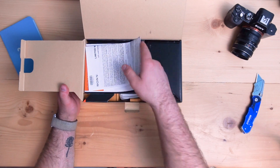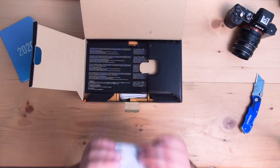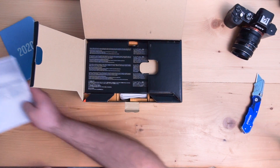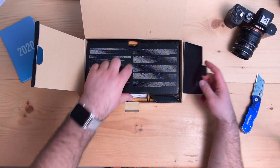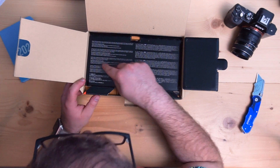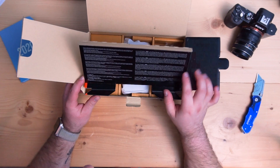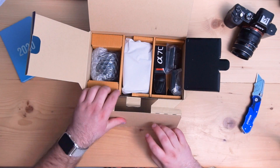Opening it up, we have your manuals, health and safety, warranty information — nobody ever reads these, let's be honest. There's just an information card here: if dust or debris gets inside the camera, basically telling you how to clean it.